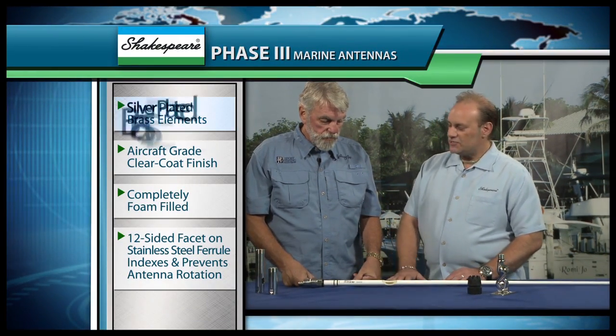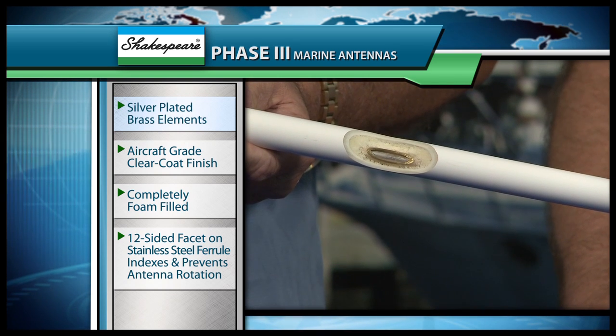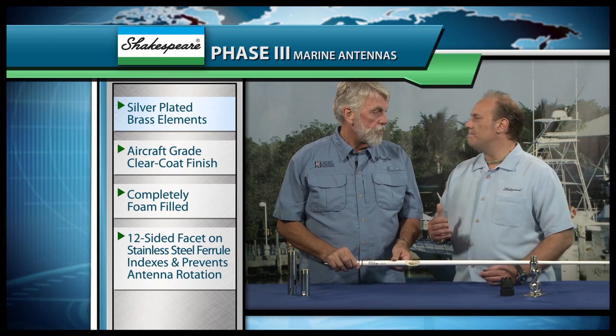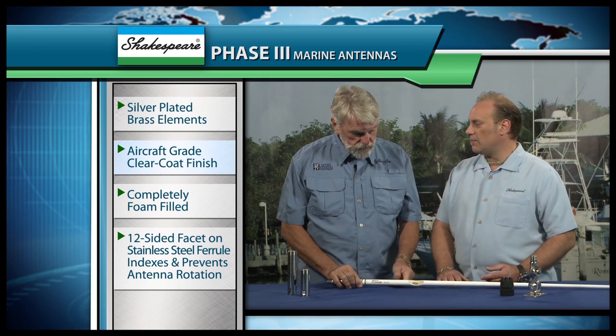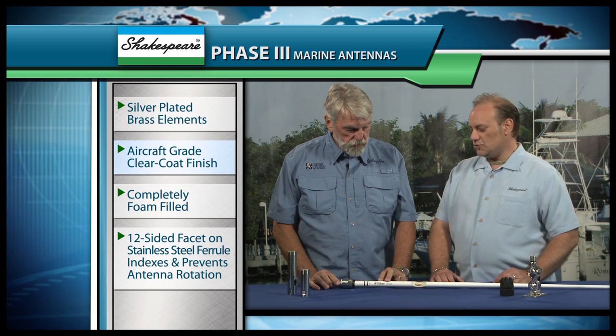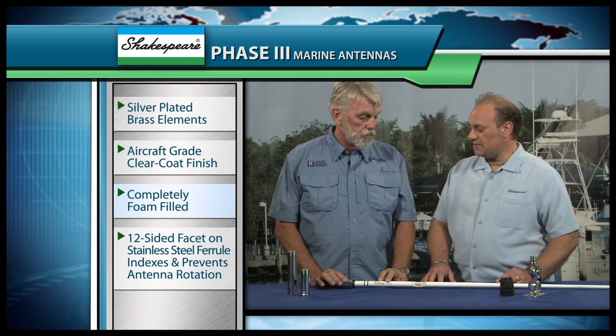What we've done is taken technologically the most advanced antenna you can make and turned it into Phase III reality. We've taken brass and copper elements and silver plated them for maximum performance and longevity. As the silver gets older, it oxidizes and becomes silver oxide, which is a better conductor than silver. We've encased this in a solid fiberglass radome and put a clear gel coat over the top to seal in those looks, and foam filled the inside to minimize vibration on the antenna elements.